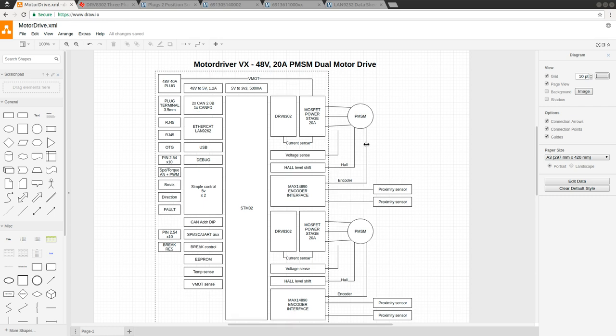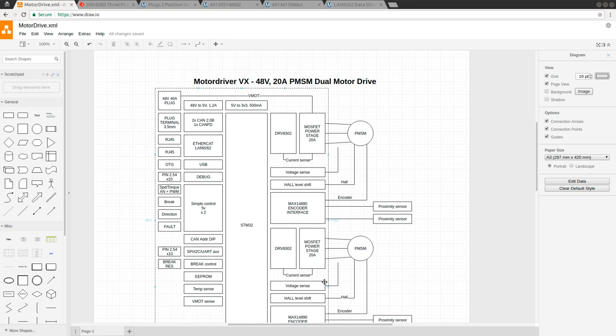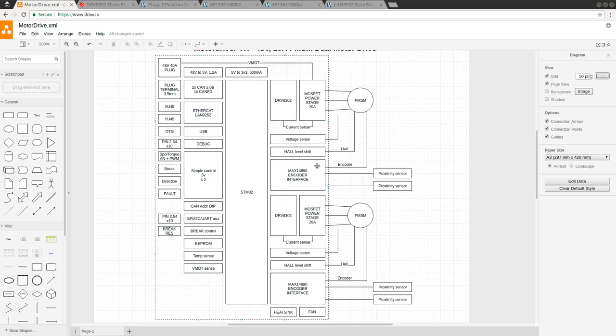One of the things that went missing was my brake resistor, which I happened to delete when I deleted one of the copies of this motor control circuit. I've put it back on the diagram, and I've also cleaned up the diagram a little bit.